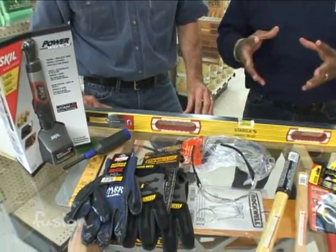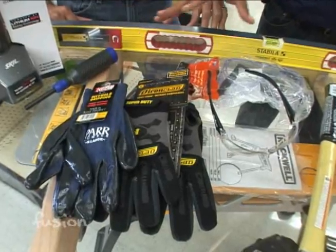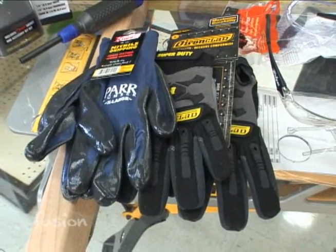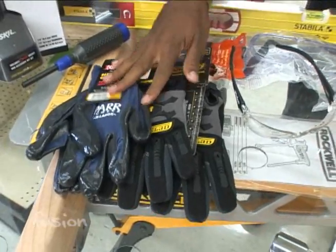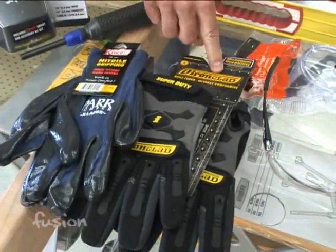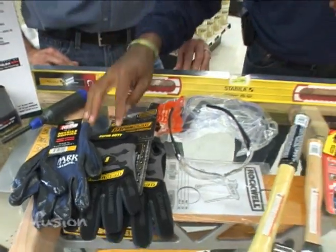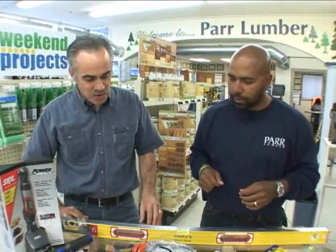We always preach about safety. Safety is very important, and because of that you see gloves here. A good pair of gloves are valuable — for many reasons, to keep your hands clean for the most basic reason, but also to keep slivers and cuts off your hands. So a good pair of gloves is a must. It's really up to your comfort level. If you need to grab something small, you want something a little finer.